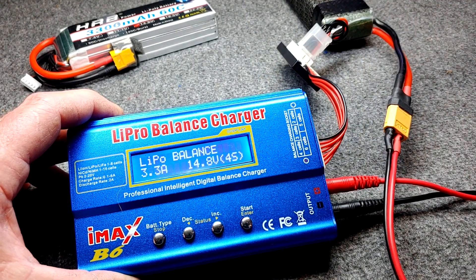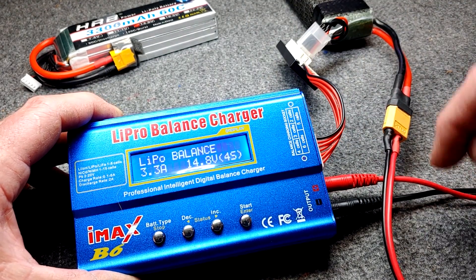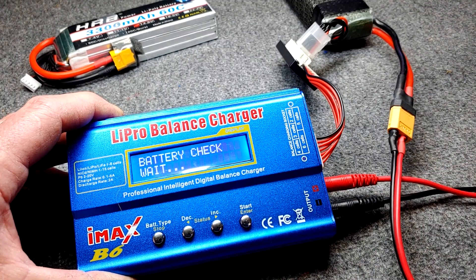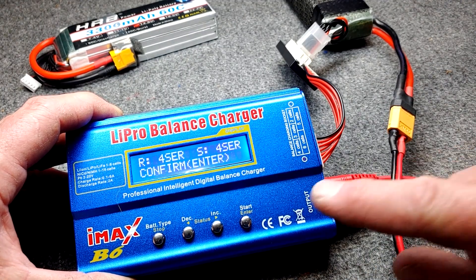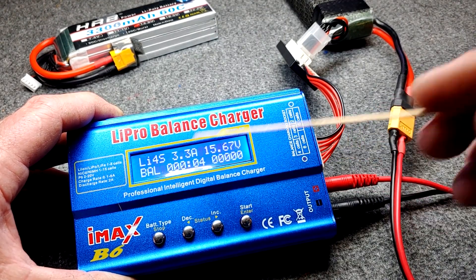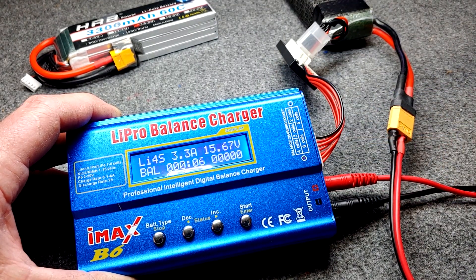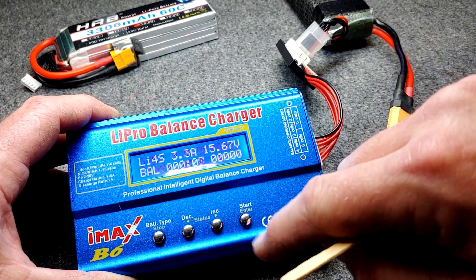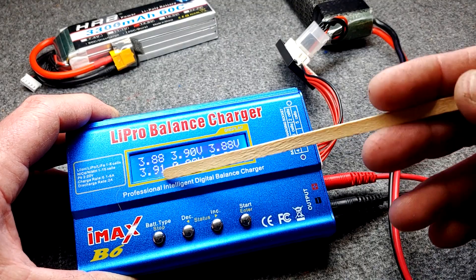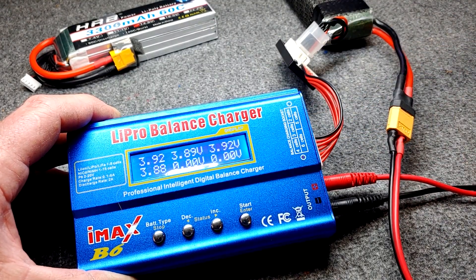In this particular charger, in order to start charging you press and hold the enter button. It's checking the battery, then you confirm. Now it's charging — it shows how many amps are going in, the current voltage, and you can also see each individual cell voltage: 3.91, 3.92, and so on.